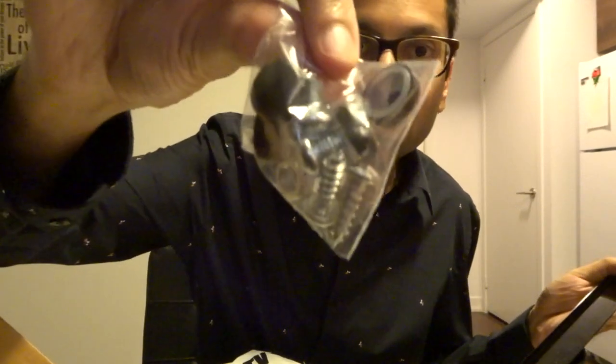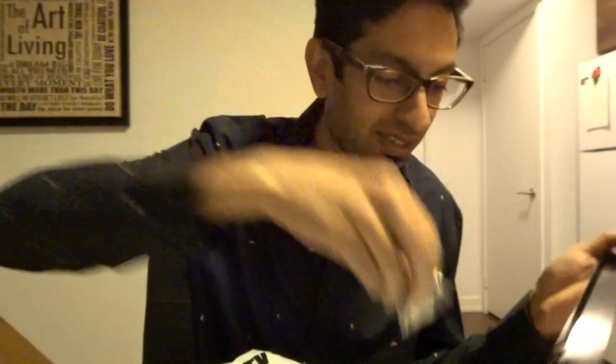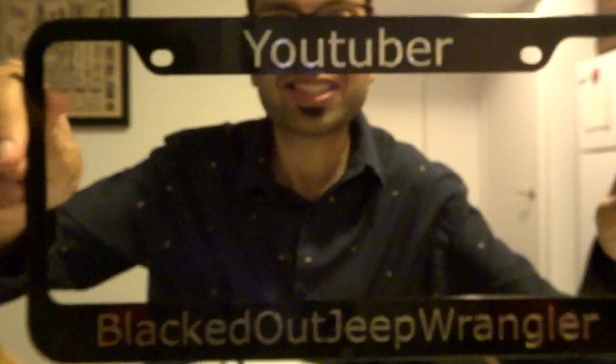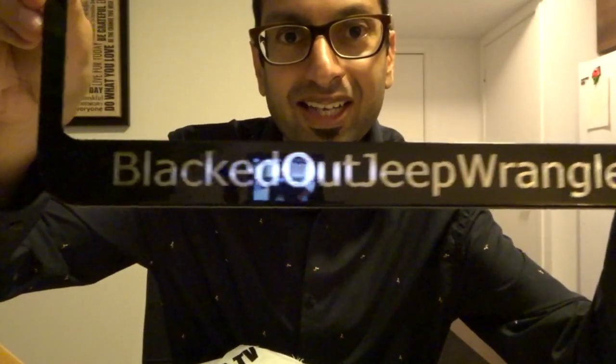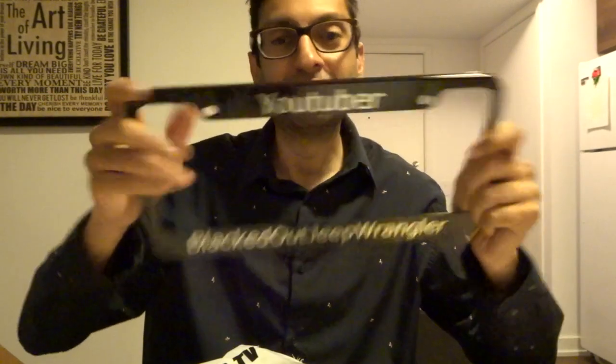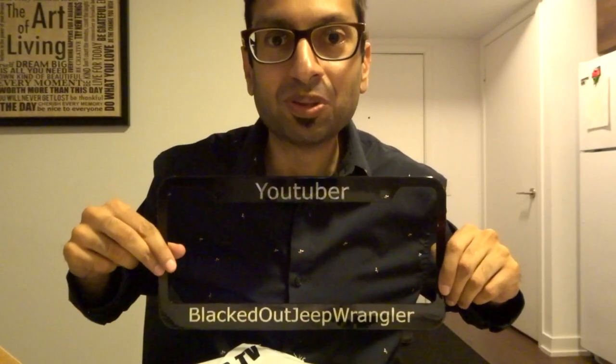It comes with all the cool hardware — screws, bolts, everything — plus a bit of instruction. And check this out folks: 'YouTuber Blacked Out Jeep Wrangler.' I love it! As you can see, it's metal and it's been etched in beautifully. I'm super stoked to get this onto the Jeep.